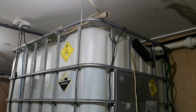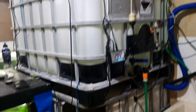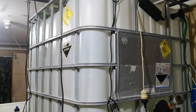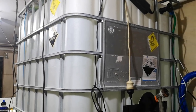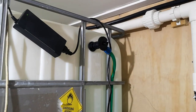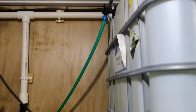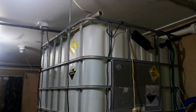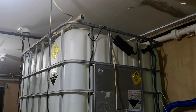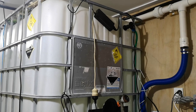I've got two IBCs — one is a holding tank, 1000 litres on the top there. That's just holding enough water in the room; it's coming in off the mains. The idea is just to let some of the chlorines, gases, and other chemicals dissipate out of it, get a little bit of warmth from the room, and it's also got an overflow.